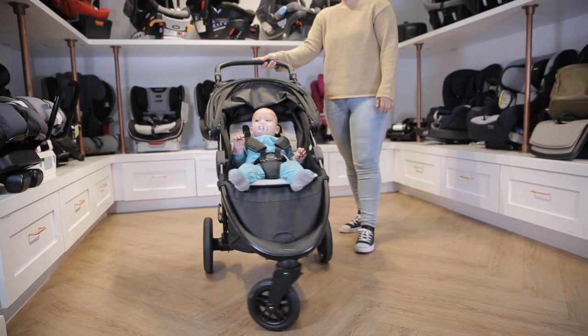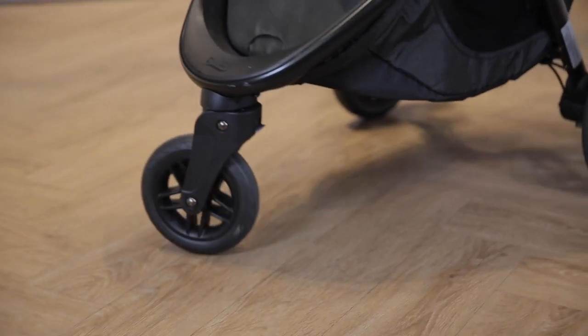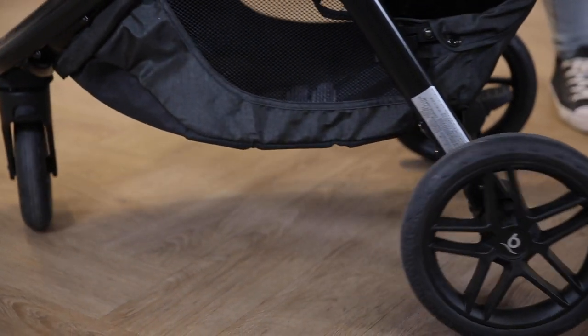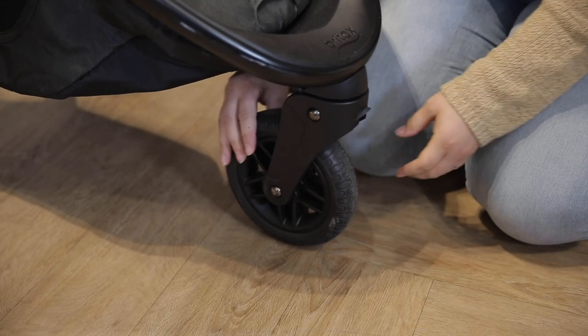Its three-wheel configuration provides ultimate maneuverability with all-wheel suspension. It has all-terrain rubber tires so you never have to worry about getting a flat. The front swivel wheel is lockable in case you need to cross some grass.